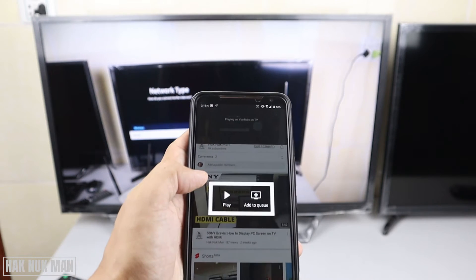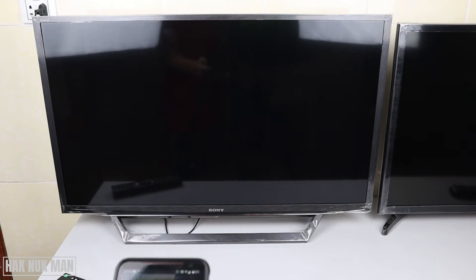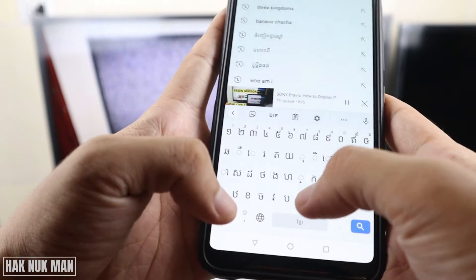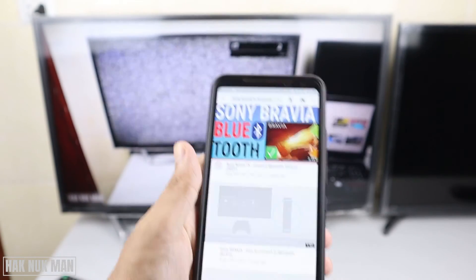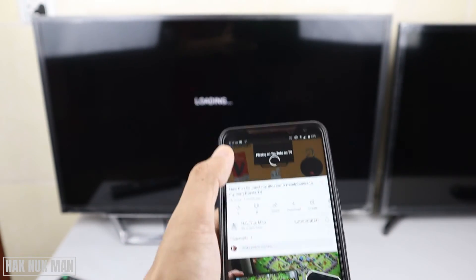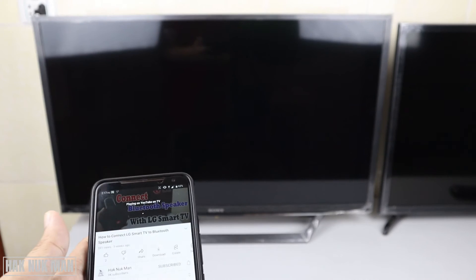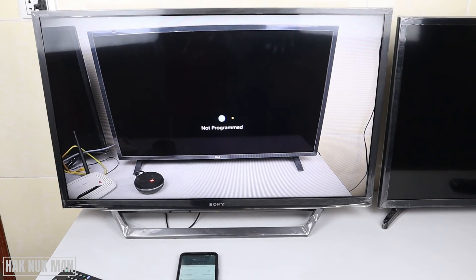You can now change to another video - just press play on it and the TV will play that video through your phone. You can also search for another video, for example searching for 'Sony Bravia TV Bluetooth setup', then press on a video to play it and it will change on the TV.